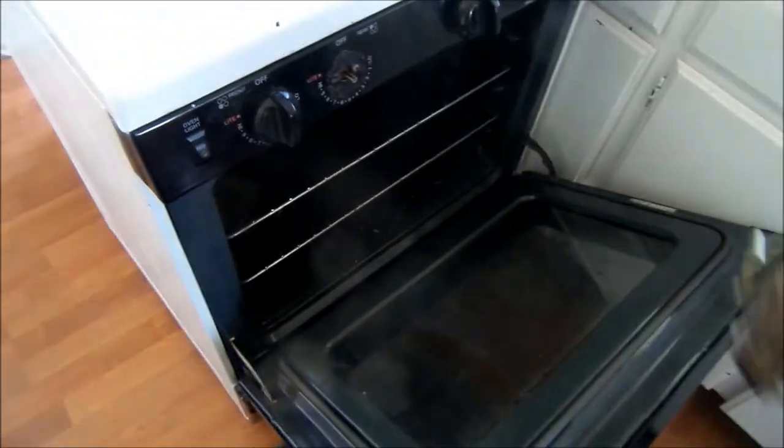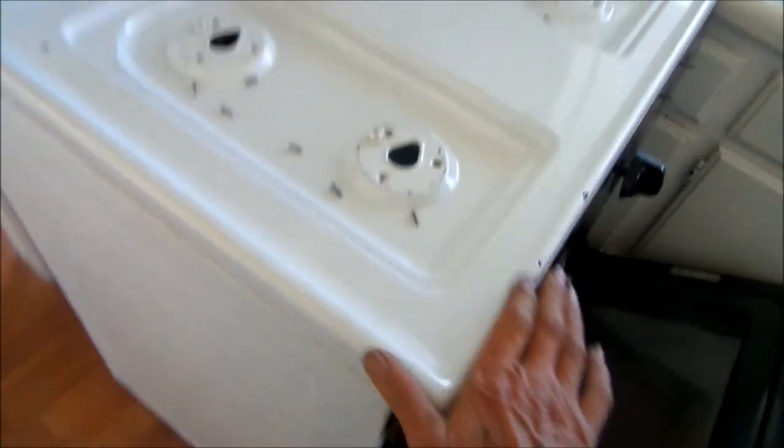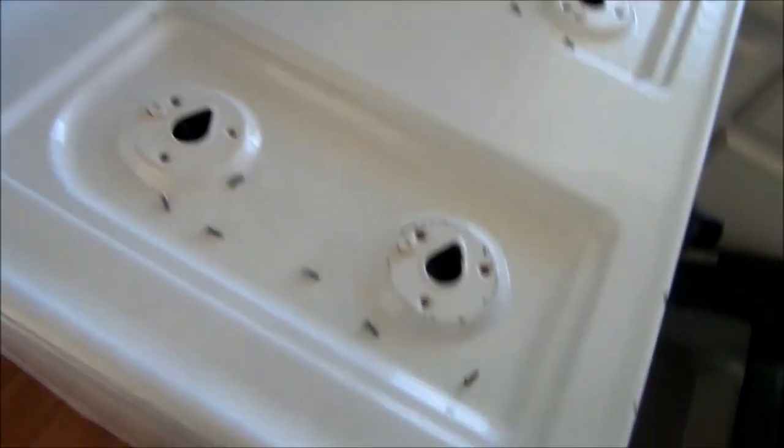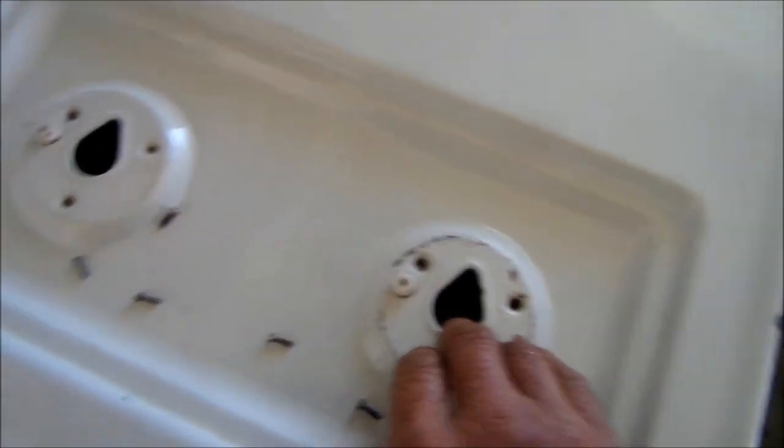This probe here has to be basically fished through the bottom of this panel and then through and down here. It's almost impossible to take this whole thing off, so you just remove these screws and lift it up a couple of inches. You don't want to pull it up too high or you'll bend the burner tubes. It has to be fished through here and back around here. I do not take this top all the way off — I just take the screws off so I can lift it up a couple of inches to get my hand in there and fish that probe.